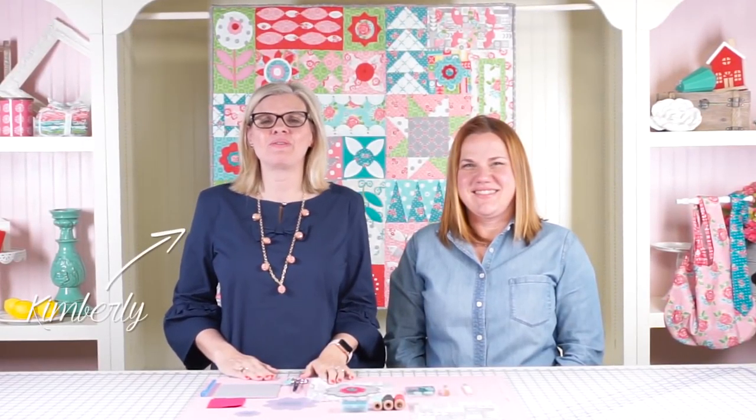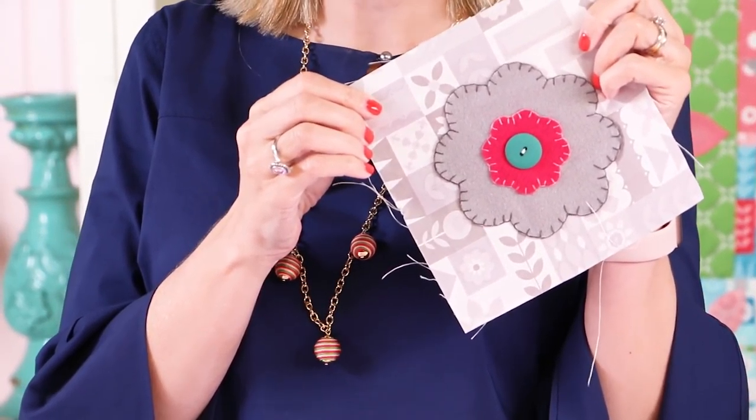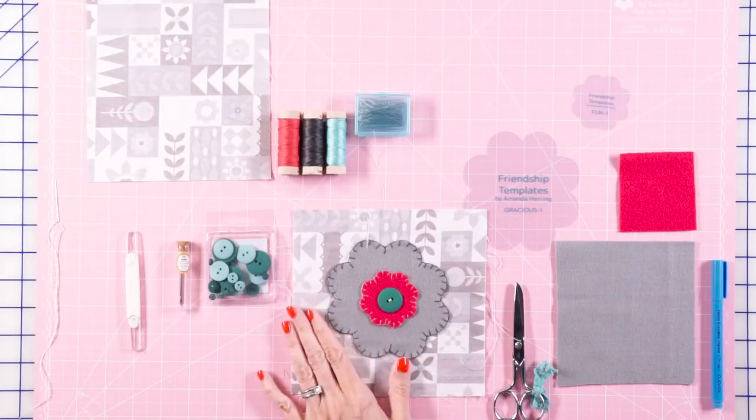Hey guys, it's Kimberly from the Fat Quarter Shop, and I'm here with Amanda Herring. We're gonna show you how to make the Friendship Quilt Along, which is the quilt behind us. In this video, we're focusing on the Gracious Block, and we're gonna show you how you can do wool applique and incorporate it into this awesome quilt.